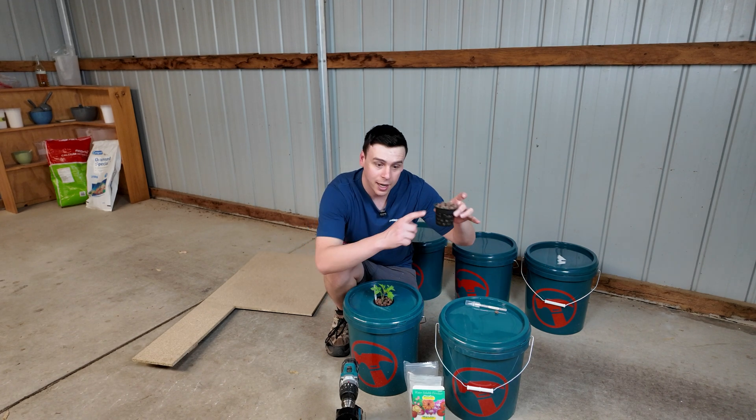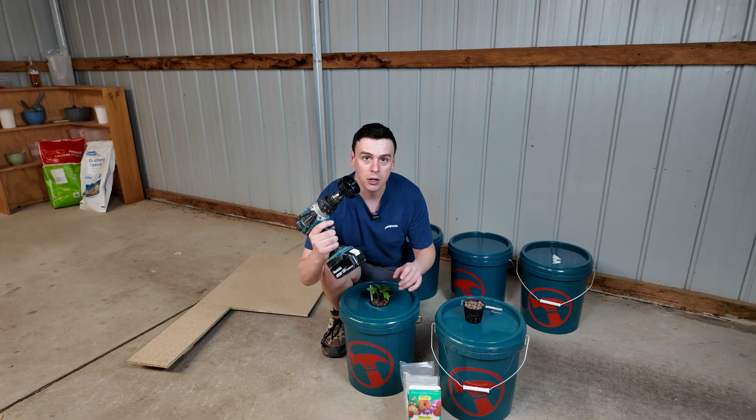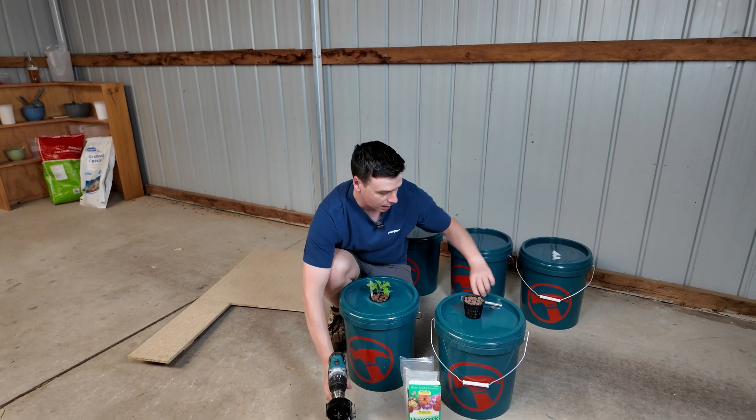So that's all you're going to need: a net cup, a growing medium, and a drill with a hole drill bit so we can make the cup-sized hole.